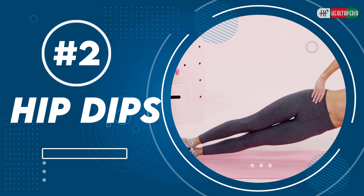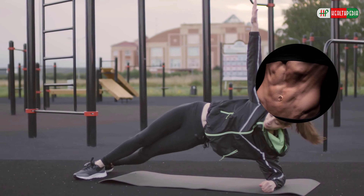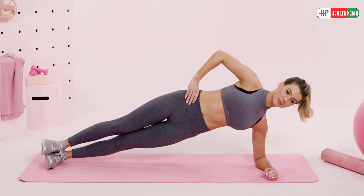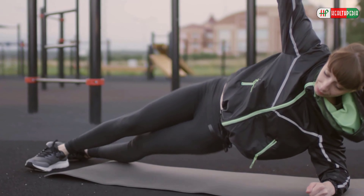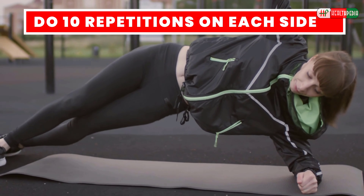Hip Dips: This move is very effective for toning your oblique muscles and removing love handles. Get in a forearm plank position and roll to one side into the forearm side plank position. After you get your balance, place your free hand on your hip and start dipping your lower hip to the floor up and down. Do two turns of repetitions on each side.